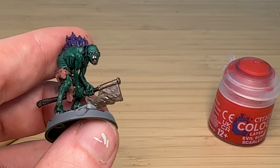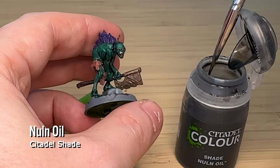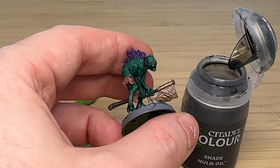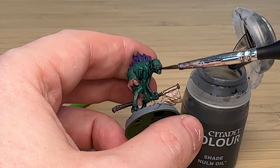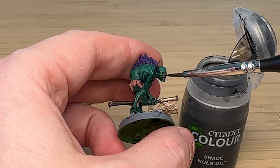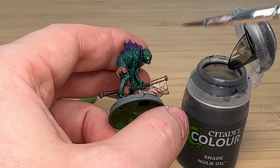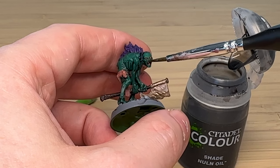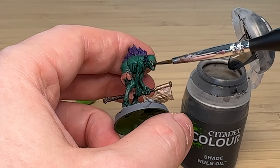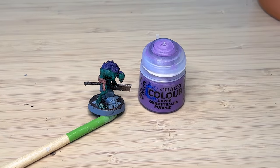I'm also putting the red on the tongue to give it a bit more depth. The teeth looked very white — a bit too American and over the top — so I've used some Nuln Oil to try and darken that a little bit. It's not working as well as I'd hoped but it does take a bit of the shine off.